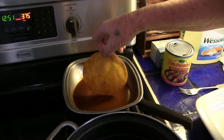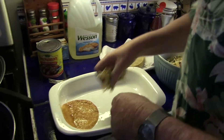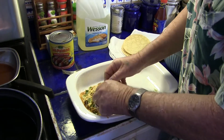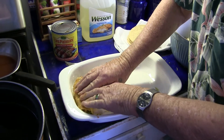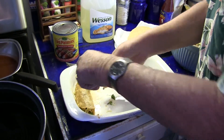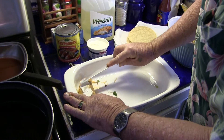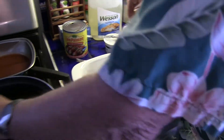Then we take this tortilla, we put it in the pan. We take our ingredients, we stuff the tortilla with the ingredients. Roll it up. And I pre-greased the pan so that these don't stick. Then we're going to take a little bit of sour cream and spread it right on the top. And then we leave it there and we just keep rolling.